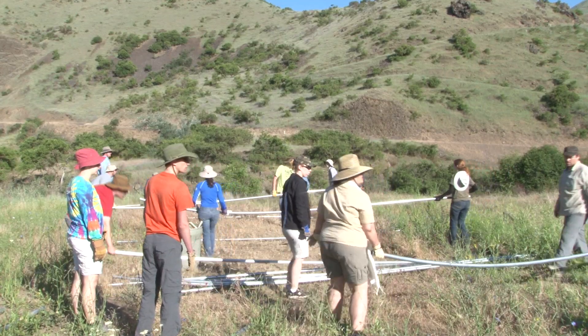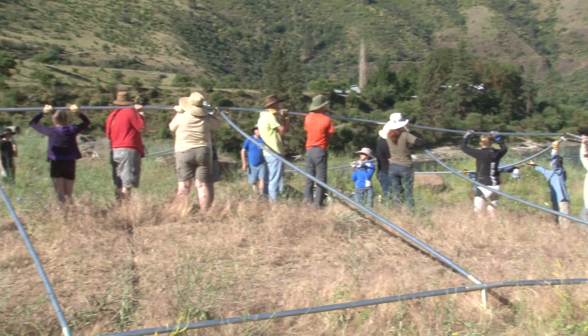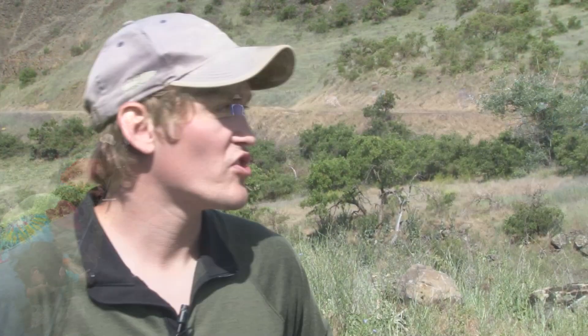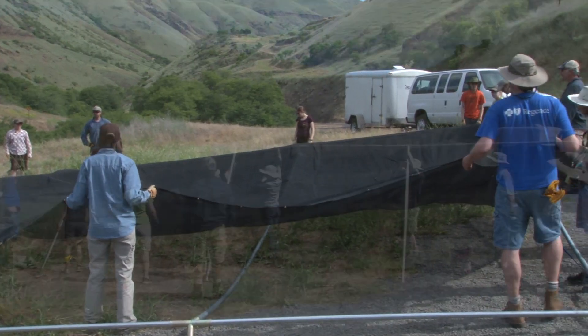Basically what we're doing here is we're putting up a cover over the site because it gets very hot out here. In the shade, they've measured it to about 114 degrees. So we've got to get this giant tarp over the site so we can get some shade.